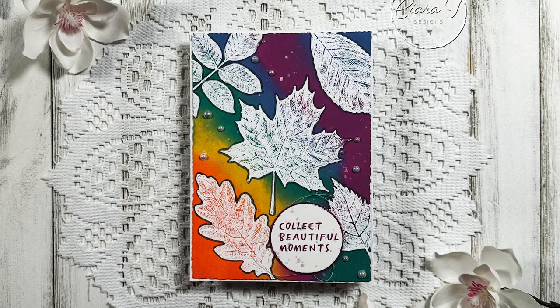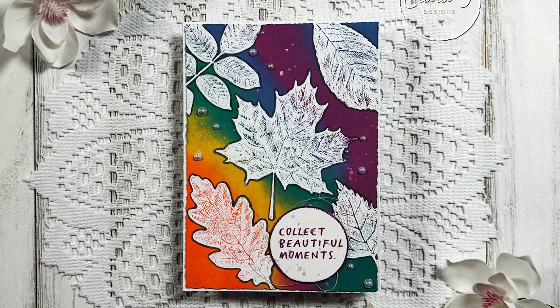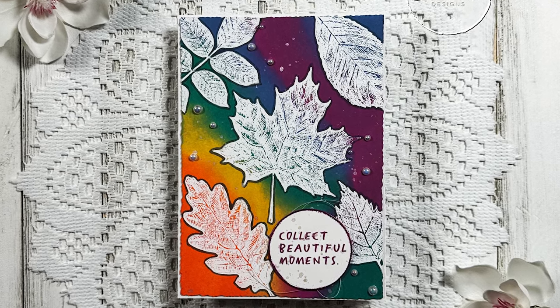Hello everybody, thank you for joining me. This is Sierra from Sierra Tea Designs and today I have this vibrant fall card to share with you. So let's jump right in.